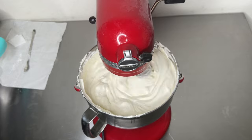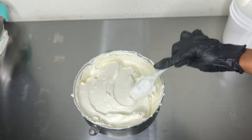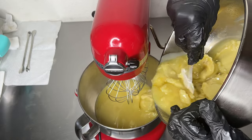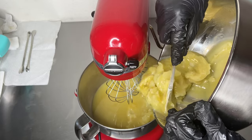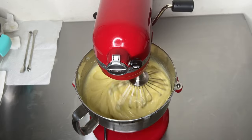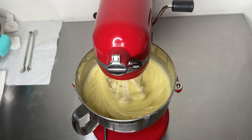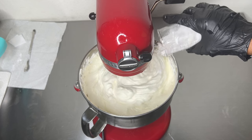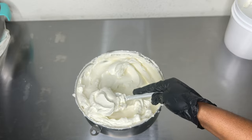Welcome back everyone. I hope you're doing amazing. I just wanted to share a really quick video about making your body butters less greasy. I have gotten so many questions about this — how to make your body butter less greasy, how much product to add to make your body butter less greasy — so I'm just going to share what works for me when I make my own body butter.